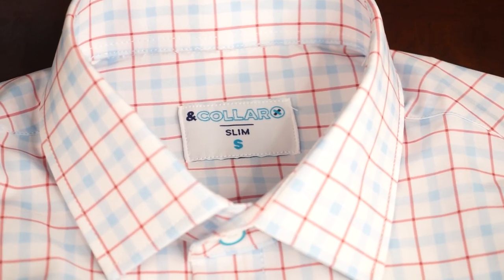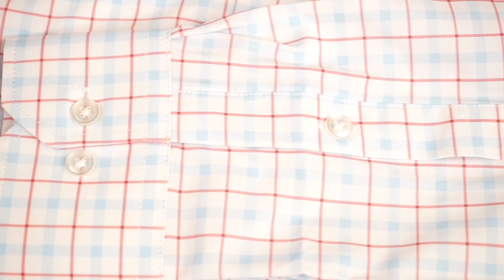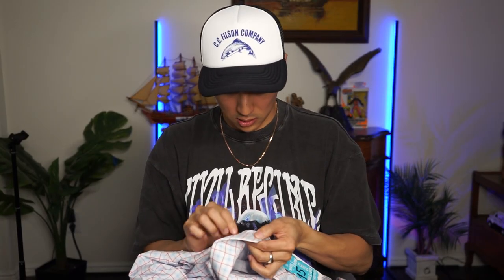I signed up! I'm going to show you guys what I got, as well as clips of me running in the 5K wearing And Collar dress clothes performance wear. Let's get into it. So this is the outfit I'm going to be wearing — this already looks like material I could definitely run in. This is the Fuji shirt in a slim cut, size small. The shirt's pretty light, the collar stays are plastic, which is not a problem with me.